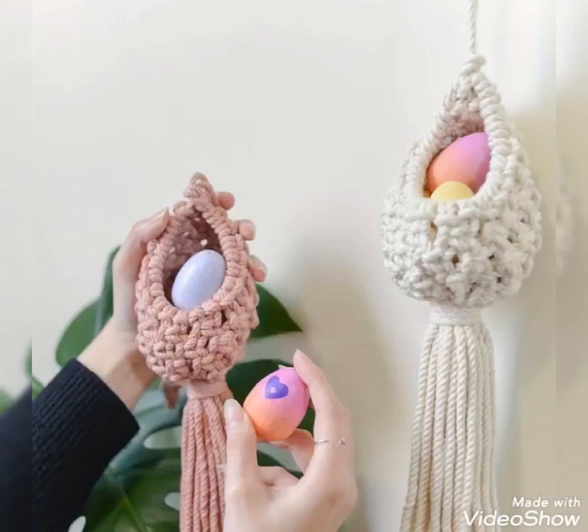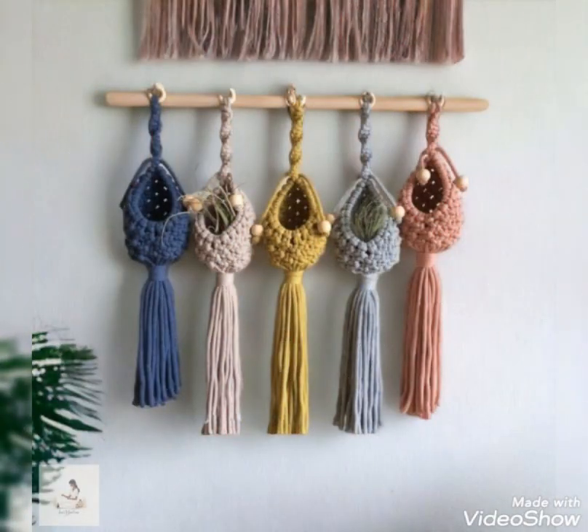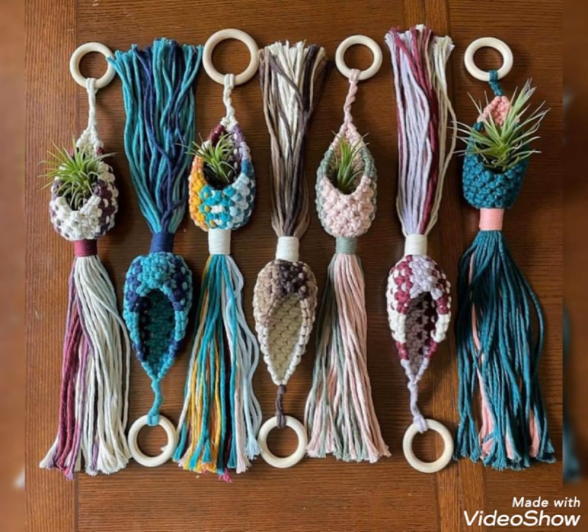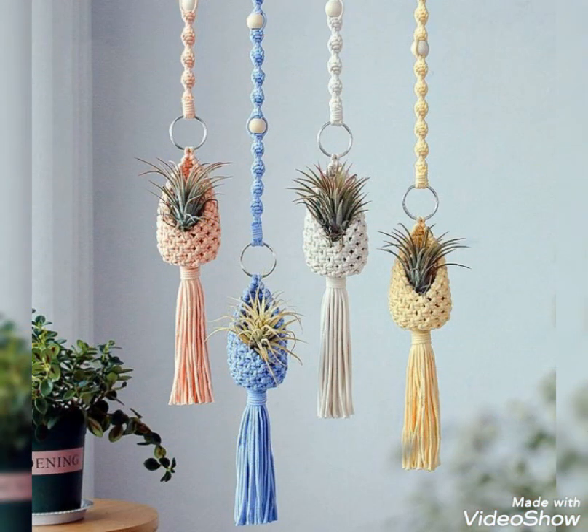Hi friends, welcome back to my YouTube channel. In today's video I am sharing with you some most unique and amazing wall hanging ideas of macrame work, and these are decoration wall hanging ideas which are also used as artificial plant hangers.